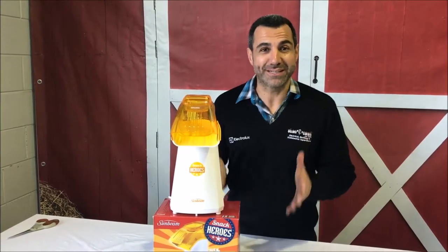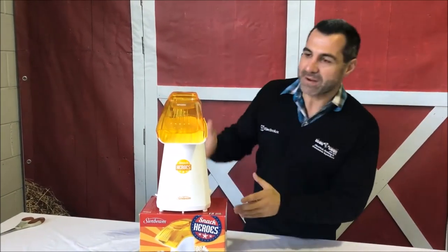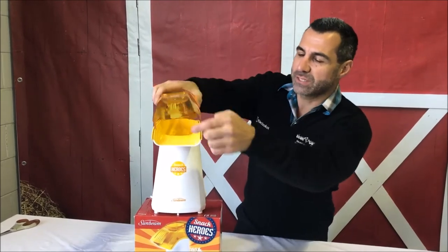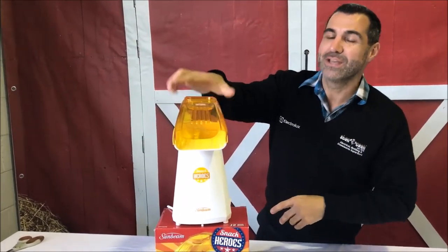This product has been around for years and has been a family favourite, especially with the kids at home. It's really easy to use. All you need to do is put around about half a cup of popcorn into the top, switch it on, and then basically within minutes you're going to have warm hot popcorn coming out of the machine.